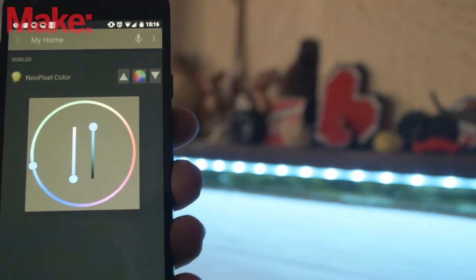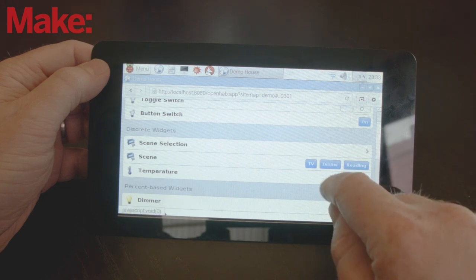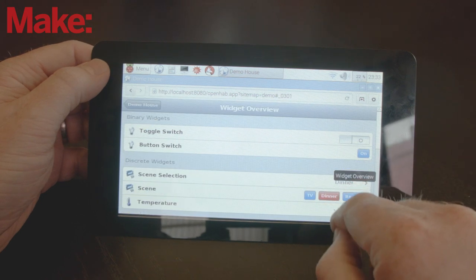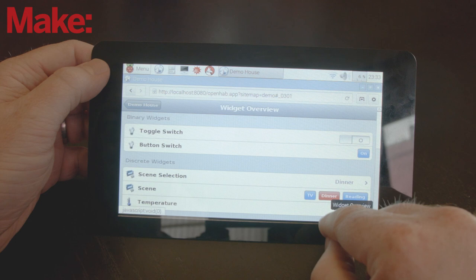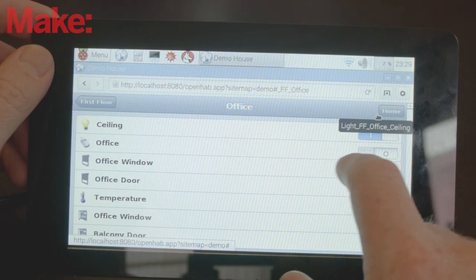OpenHAB is great because it interfaces with so many products. It's free, it's open source, and it's incredibly versatile. It also runs on Windows, OSX, and Linux, so you don't necessarily have to use a Raspberry Pi for this project. If you have an old laptop or desktop kicking around, you can just as easily run the same setup.